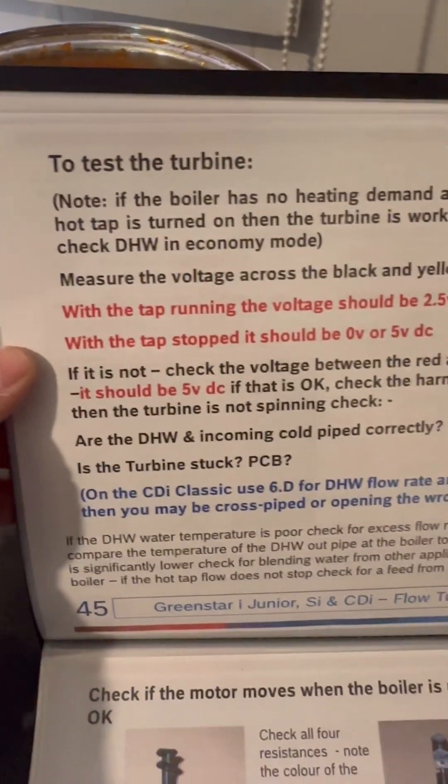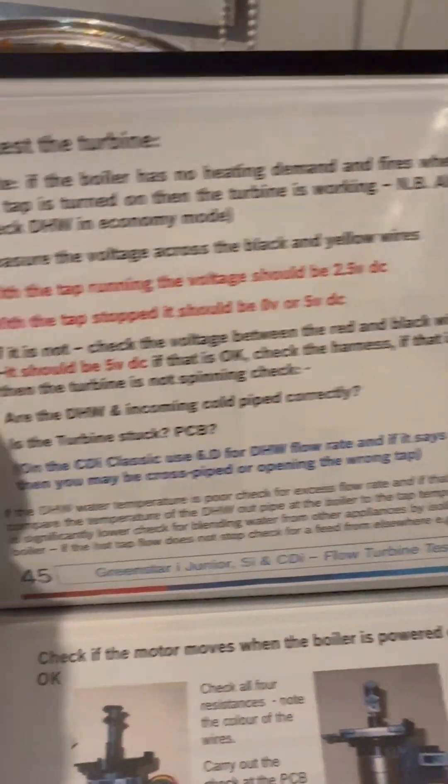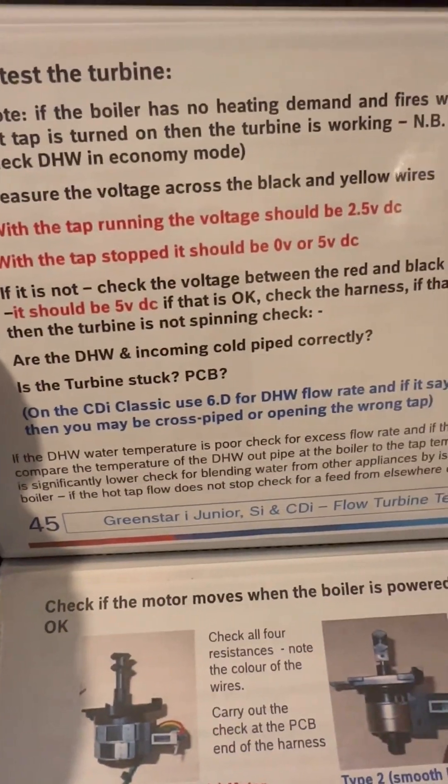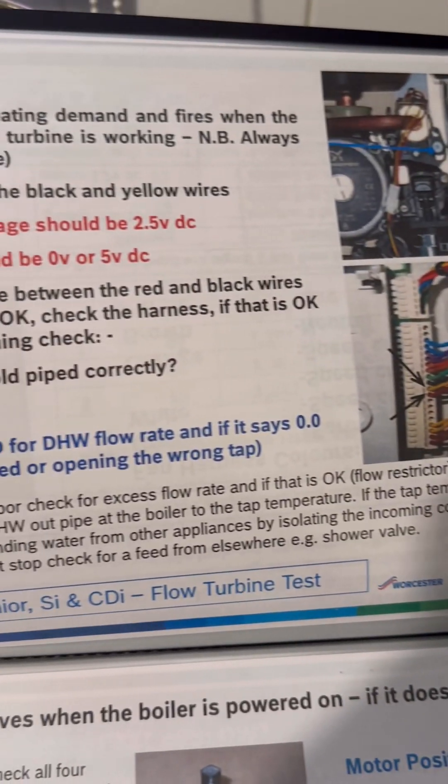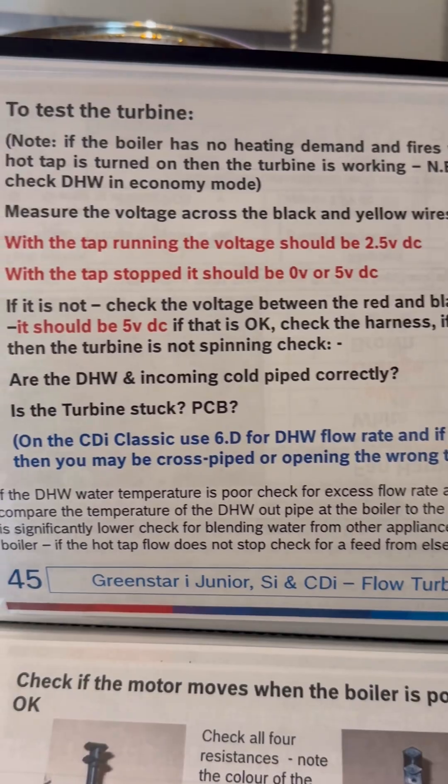Once we've got the case off, we're going to get out the Worcester Bosch book, which takes us step by step on how to test the turbine. This tells us the readings we should be getting with the tap on and the tap off, and where we're checking - on black and yellow. If you struggle to remember which ones, just remember the song 'Black and Yellow'.